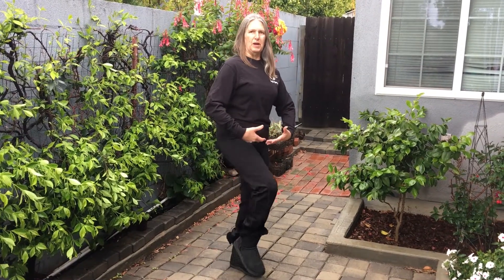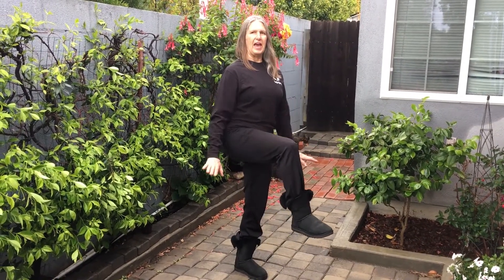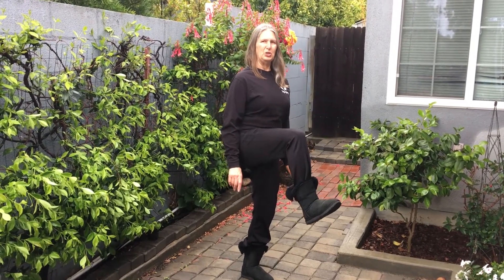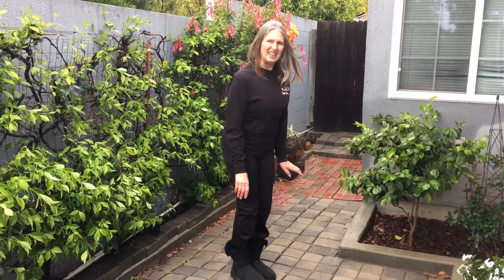We are going to use your abdominals, support, lift, and hold. One, two, three. This is not ballet. Extend. One, two, three. Lift up again. Two, three, and down.